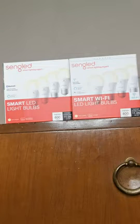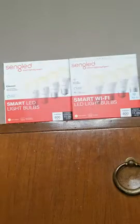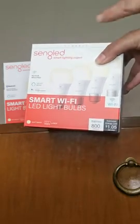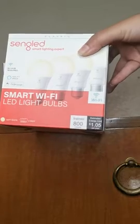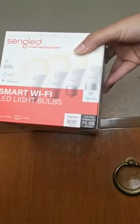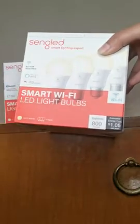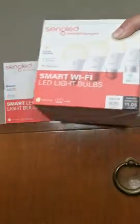I wish I knew this before. Look, these two boxes — they look apparently the same, but this one says Wi-Fi and this one says Bluetooth. With the Wi-Fi one, you need to download a single app. I tried to connect it without it, to my Echo Dot, and nothing — it was impossible. So I read the instructions and it says download the app, then connect to your Echo Dot. I did it and it works.